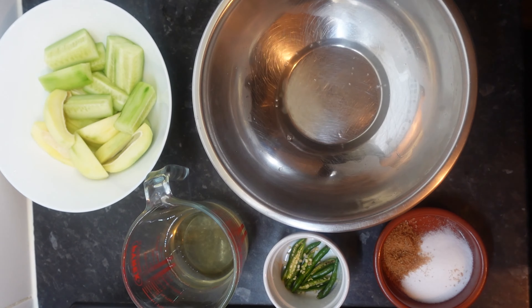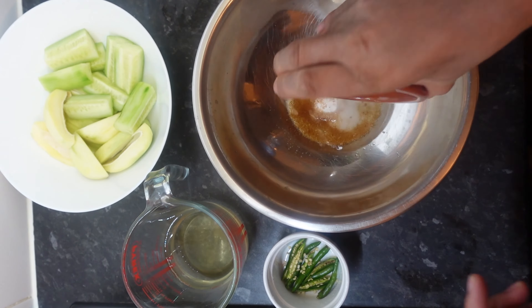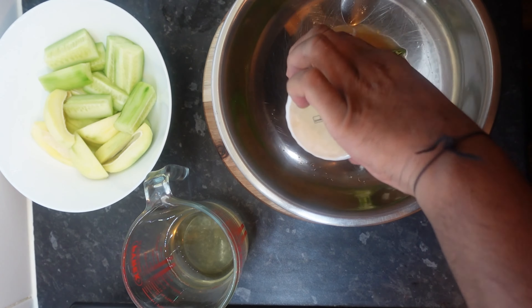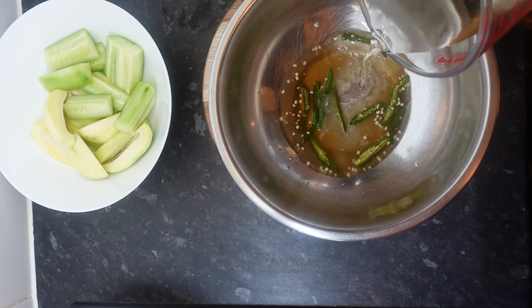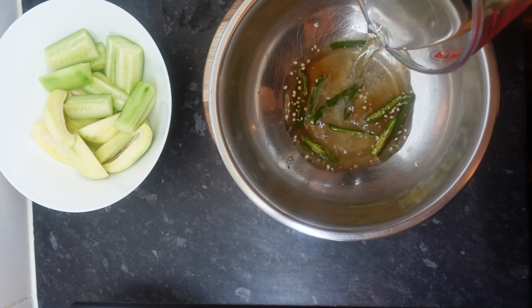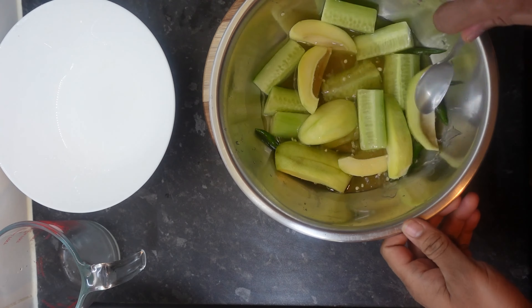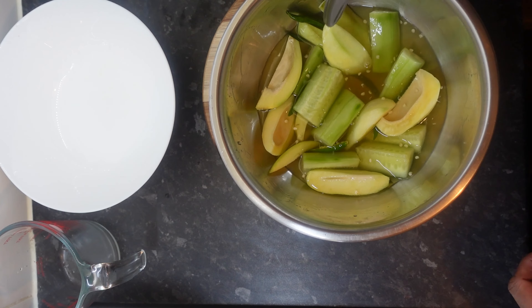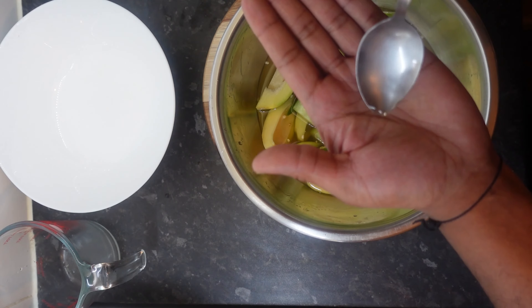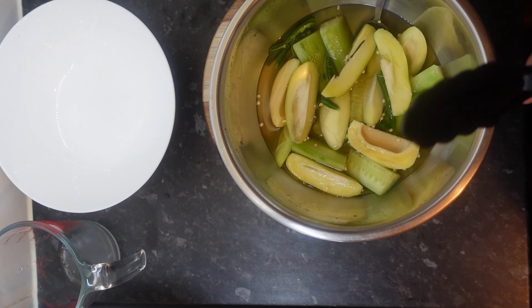First thing we're going to do is put 50ml of warm water in here - I'm using warm water so everything dissolves while we're mixing it. Then we add the 200ml of vinegar, I'm using white wine vinegar. When making this recipe, the key is having enough liquid to cover your mango and cucumber, otherwise it won't fully pickle. Taste your brine - yeah, that's beautiful!